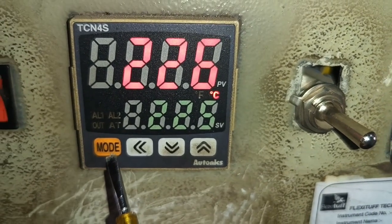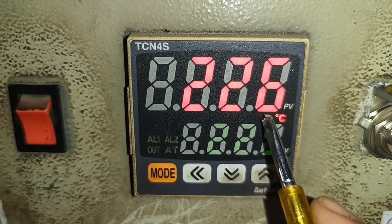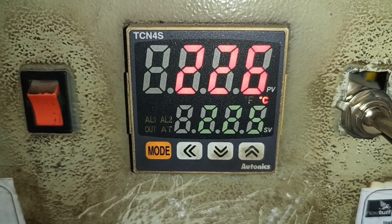This is the mode key, which is used for entering any of the parameters. Also, we have a temperature unit indication — degree Celsius or Fahrenheit — whichever is used, that indication will display.